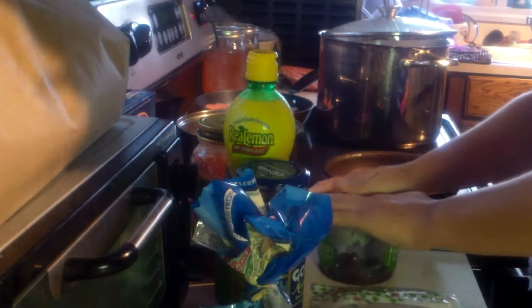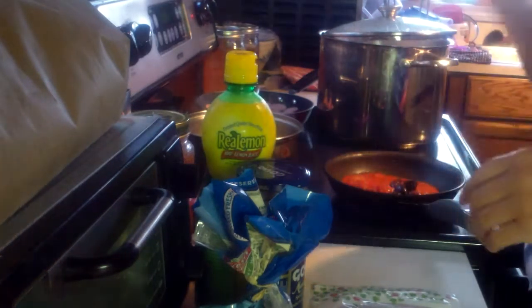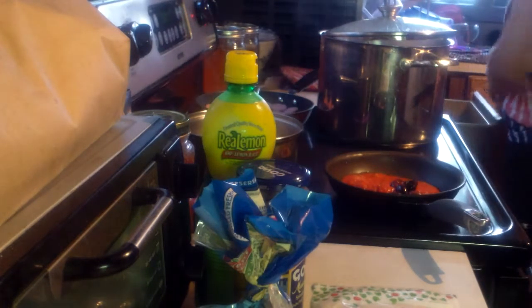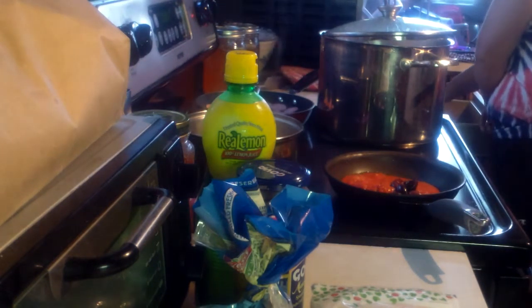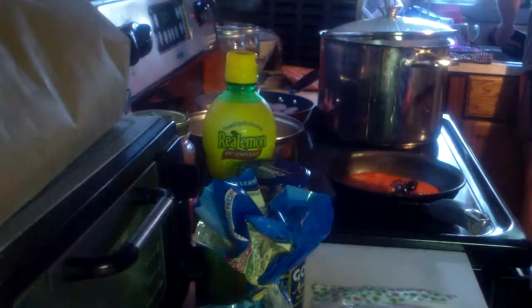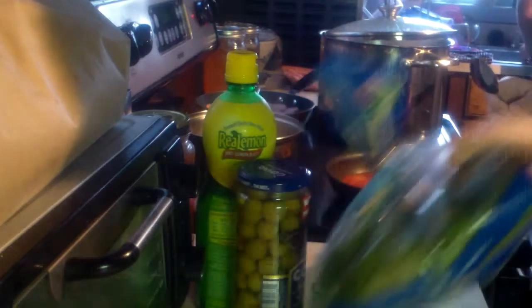I worked at an Italian restaurant before, and I kinda got into it. That is going to start boiling more. They're having pasta and I'm having pizza pasta with spinach.